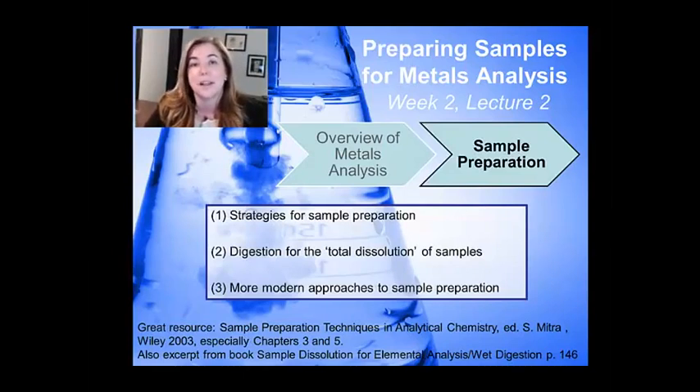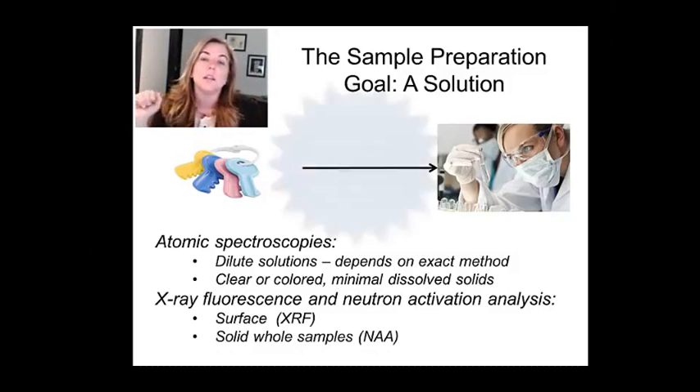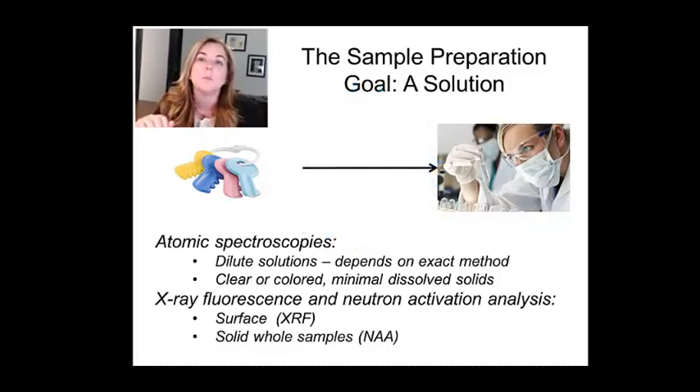The measurement itself is kind of anticlimactic after everything you have to go through to get your samples ready. Our goal in sample preparation is to take a toy — maybe a plastic keychain, a metal keychain, a plastic ball — and do some sort of magic that turns it into a clear solution in which the total dissolved solids is very small. We have to functionally dissolve things that we don't intuitively think can be dissolved.